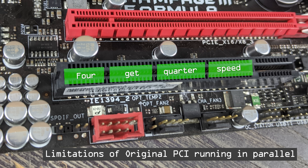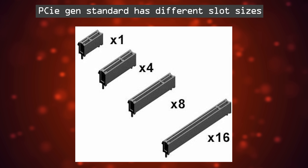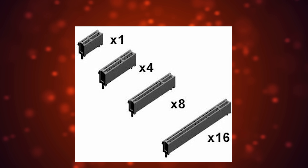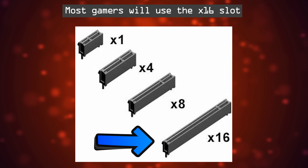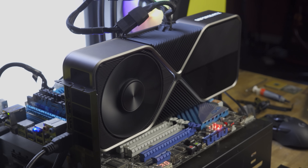PCIe also carried with it a new slot configuration, which comes in sizes of X1, X2, X4, X8, and X16. Most gamers will use the X16 slot available on their motherboard to power their graphics card. However, the PCIe interface can also power hard drives, SSDs, Wi-Fi, and Ethernet connections.